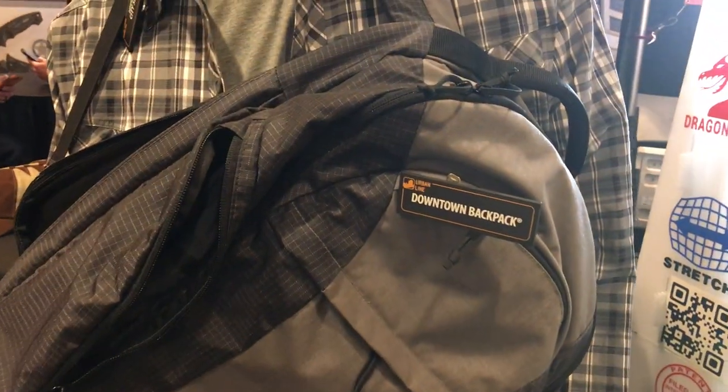Today I'm going to be showing you our Downtown Pack. It's like a regular bag like everyone else is carrying around these days. It doesn't give off or scream, 'Hey, I'm tactical today.'